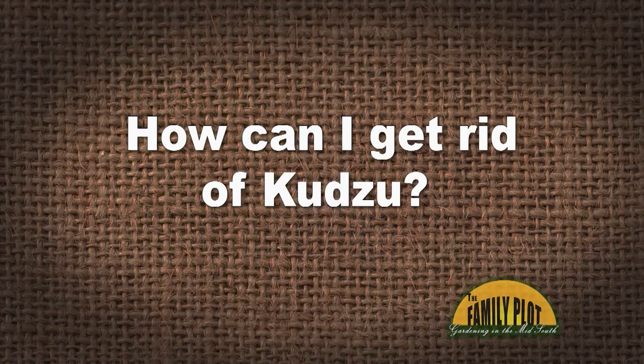How can I get rid of kudzu? It arrived after Hurricane Katrina and it is fast growing. It is all over my fence and lawn. I pull and spray, but it keeps coming back. This is Deb from Metairie, Louisiana. We know it grows real fast — we know half of the South is covered in kudzu. It's the plant that ate the South.